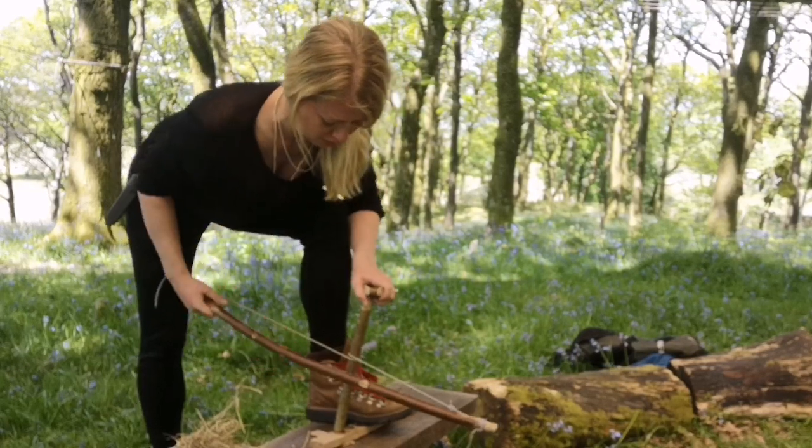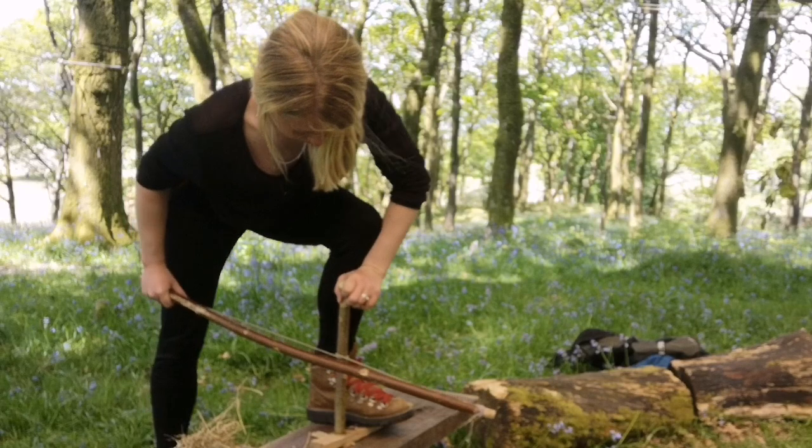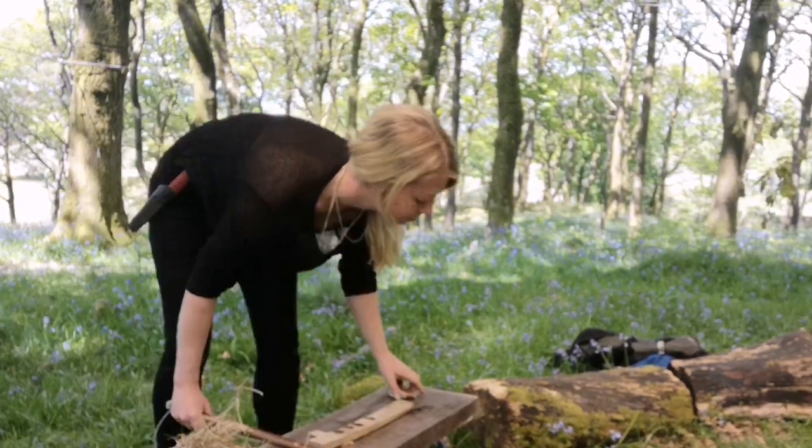I'm using a piece of antler here with a small indent in it, and it was really starting to hurt my wrist at this point — I just couldn't keep the pressure on.